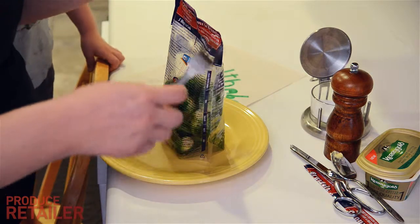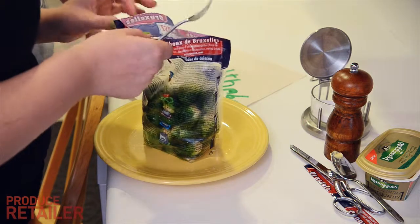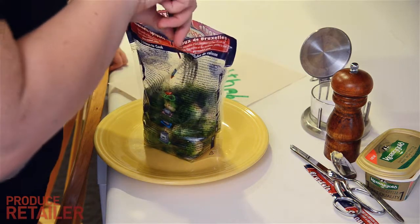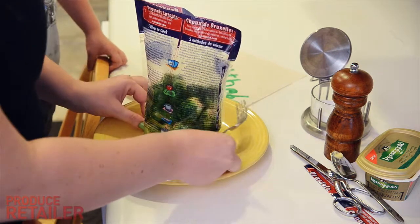They've been sitting for about a minute after they were done, and I kind of like mine on the firm side of done. Watch out for the steam. They are cooked pretty well — let's dump them out and see how this looks.